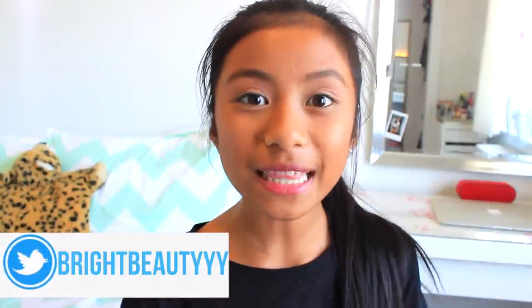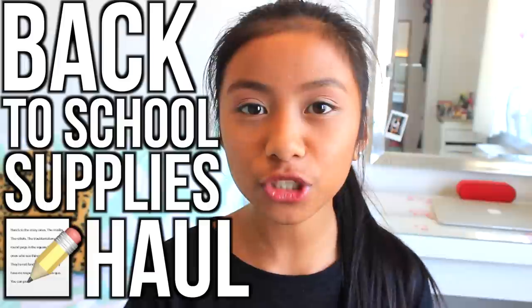Hey guys! Welcome back to my channel. It's Adrienne here and you are watching Bright Beauty 14. In this video I'm going to be doing a back to school supplies haul and I'm really proud of thinking of this really unique and creative idea that no one else has ever done.